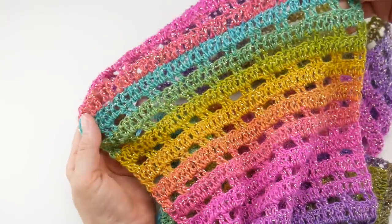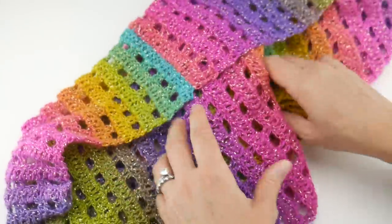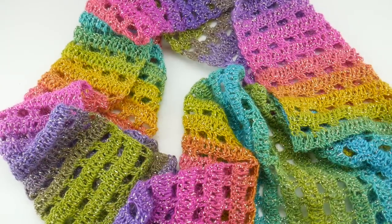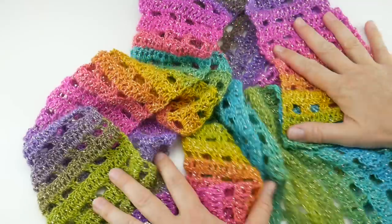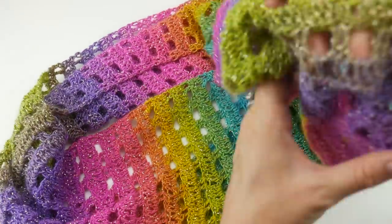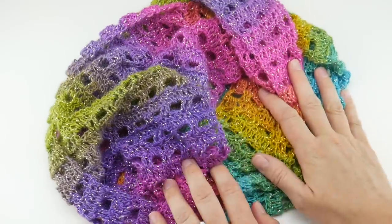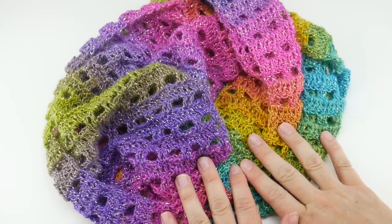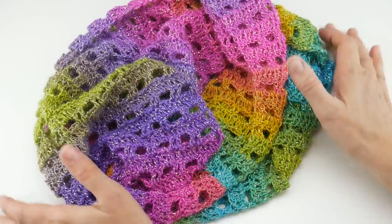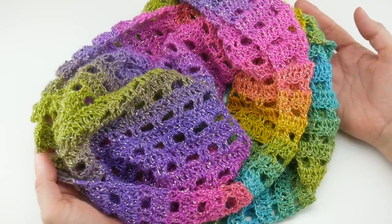Let's get the seam straightened out and turn the cowl right side out. The seam is seamless-looking — look how beautiful these colors are! Our cowl is complete. You can wear it long and loose, or give it a little twist while it's on your neck and wear it doubled up to snug it up. That is how you crochet the Across the Universe cowl. Thanks so much for watching, and be sure to click the subscribe button to get all the latest Fiber Flux video updates!